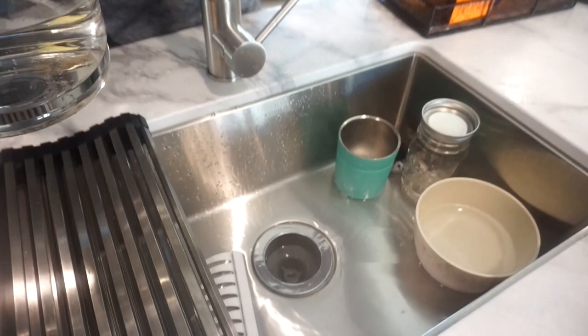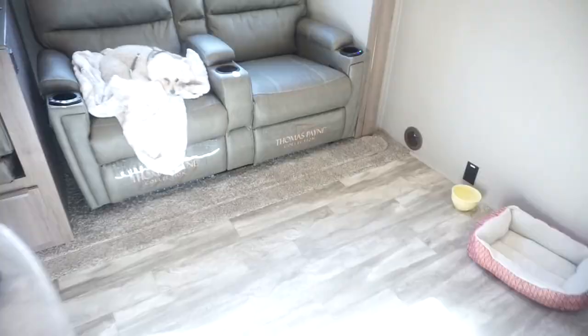We've got Miss Pris over here just basking in the sunshine. She's such a good girl.